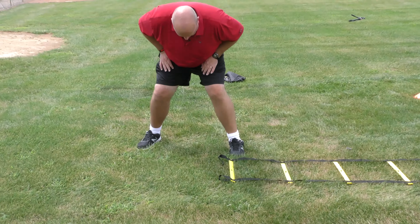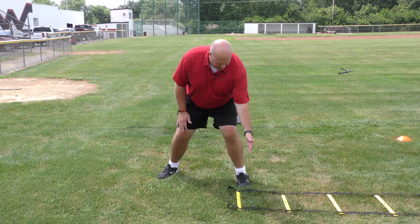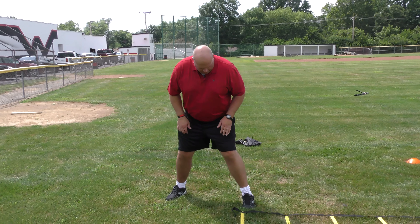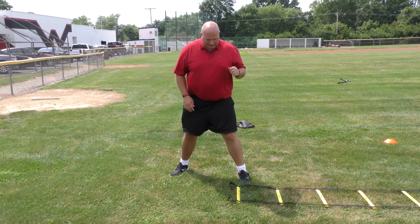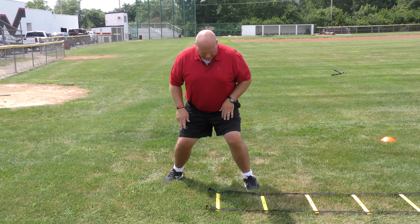We'll do this starting out of a two-point stance. I'll get nice and set, working on my post foot. I use the yellow bars on my ladder as my gauge to make sure I'm not overstepping. I want to make sure I land somewhere between this yellow bar and the middle of that step. I'm posting nice and solid, sliding my foot.